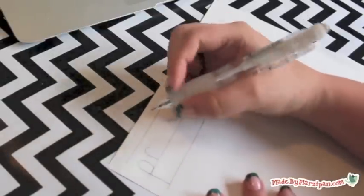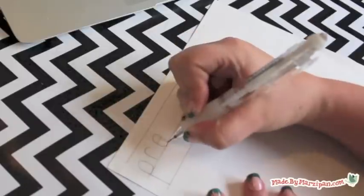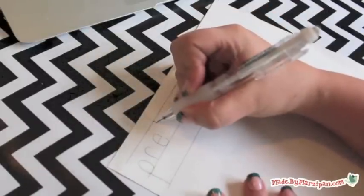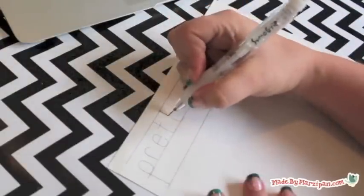Start sketching the rough outline of the letters with the pencil. Keep the size and spacing of your letters consistent. Erasing is part of the creative process, so don't be afraid to use your eraser.